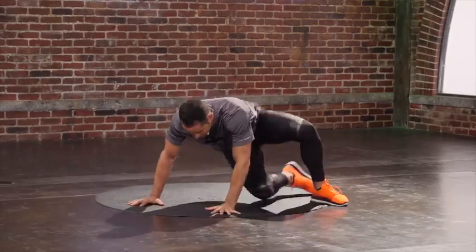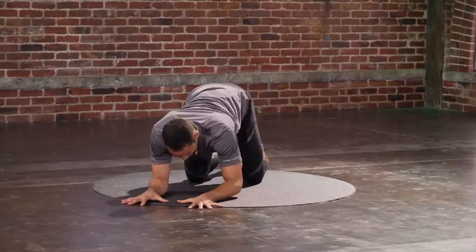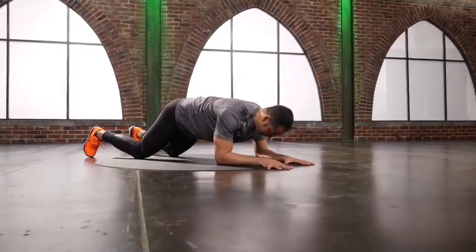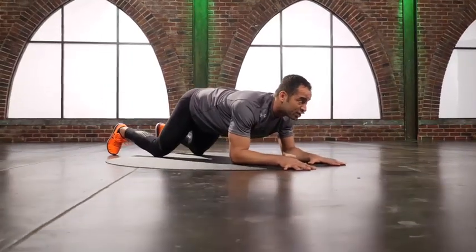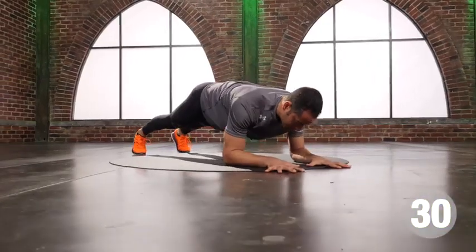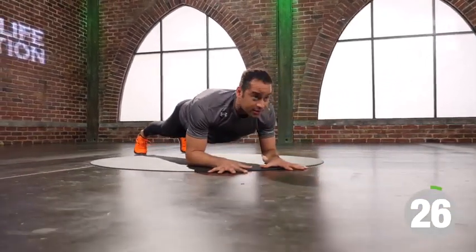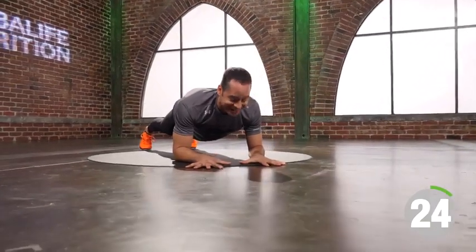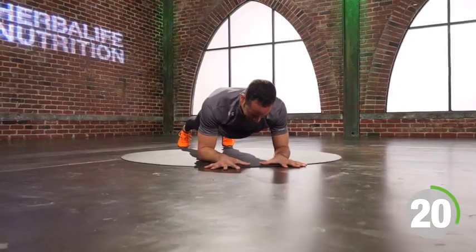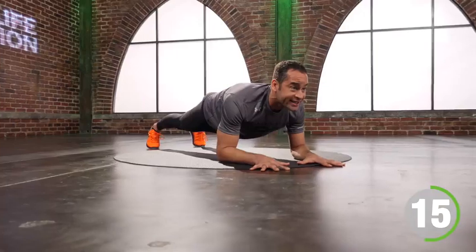Back to that plank. Elbows stacked on the shoulders, feet shoulder-width apart. If I'm tired, I put my knees on the floor. Otherwise, I'm ready to go. Squeeze quads. Squeeze glutes. Shoulder blades in my back pocket. Relax your face. Let's work. Breathe. Push the ground away. Squeeze your ribcage.